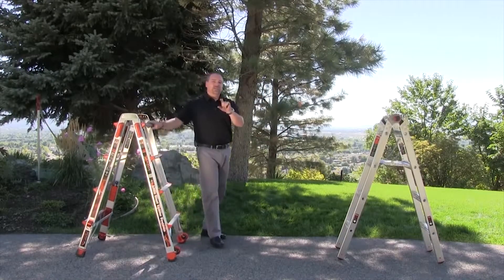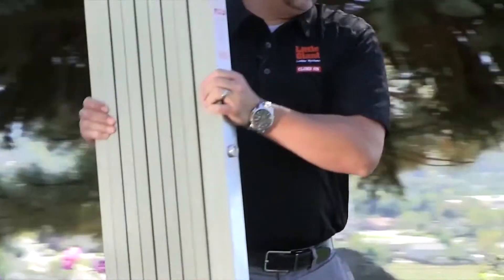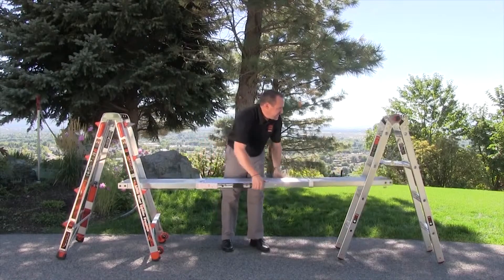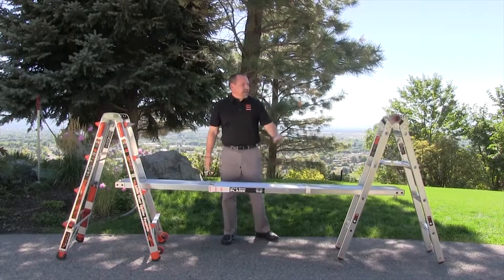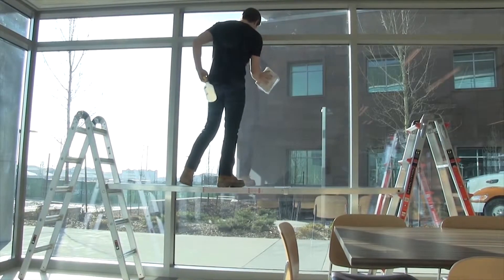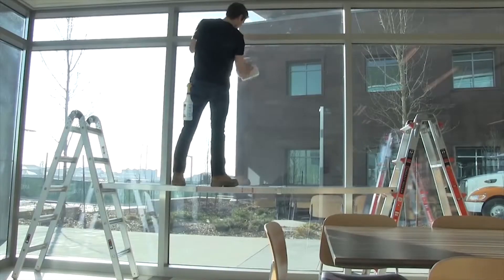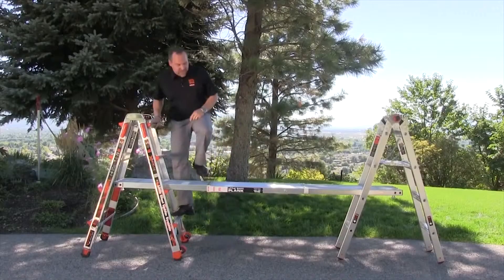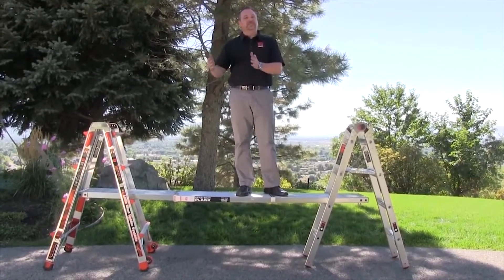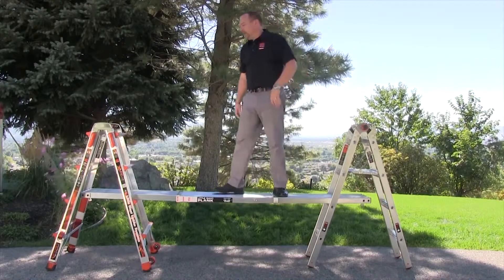You could use a 2x12 piece of wood, but what's recommended to complete your system is a Little Giant plank. These are made in a couple of different sizes — this particular one telescopes from 6 feet stored to 9 feet long. You can use this on any rung except the top rung to stand on — the second rung down, the third, or the bottom rung. This is a great way to paint walls and clean bigger windows in less time, by having a scaffolding system that covers more area than repeatedly moving a ladder. Walk across a portable scaffolding system — it's a great way to get those jobs done.